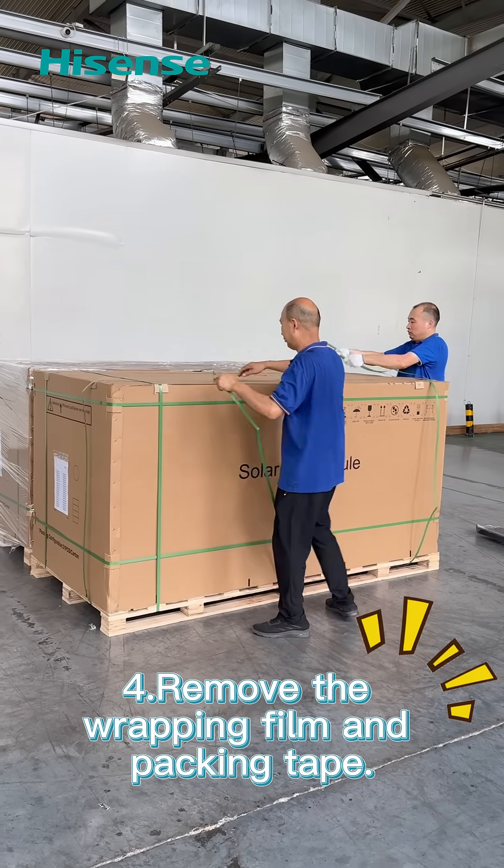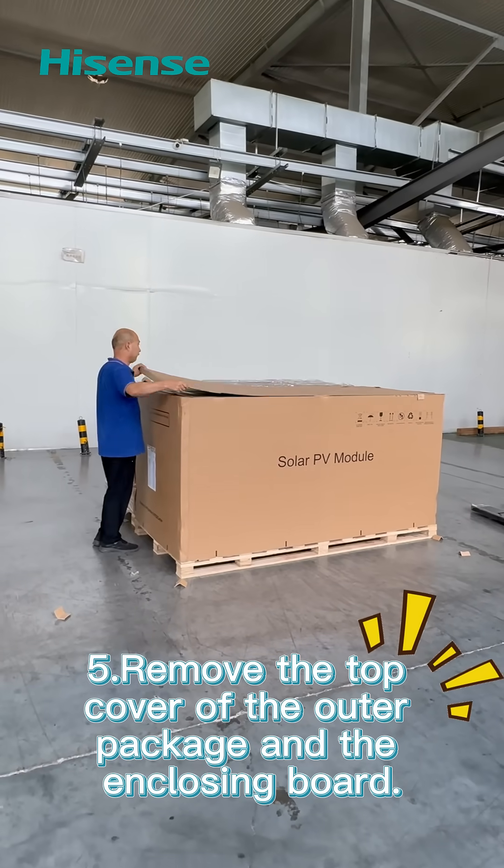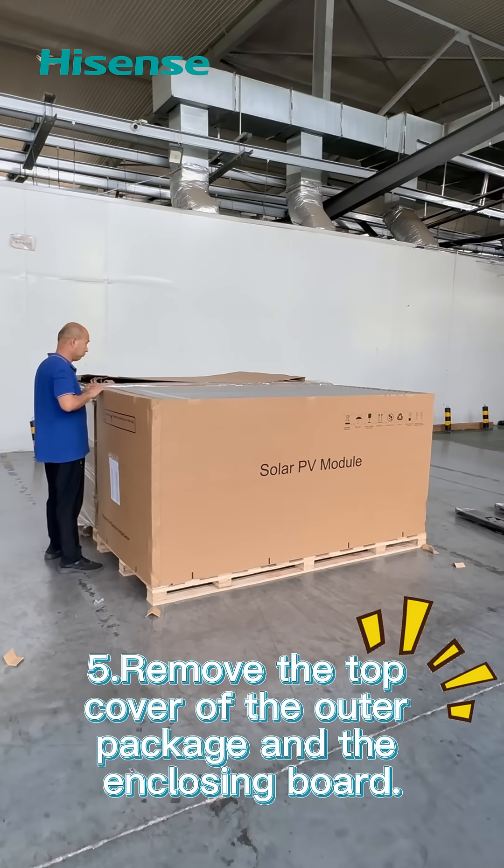Remove the wrapping film and packing tape. Remove the top cover of the outer package and the enclosing board.